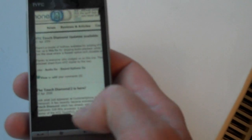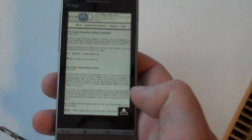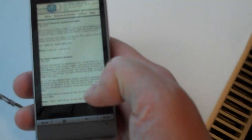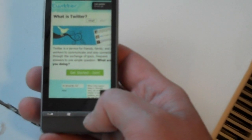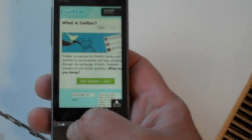Let's see if we've still got the wrap-around system we had before. We don't seem to have the text wrap-around, but I must confess this is an early test build of the ROM. That's just a quick look at browsing. We can use the back button to go back, and we've got the full screen browsing on the Touch Diamond 2.